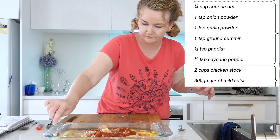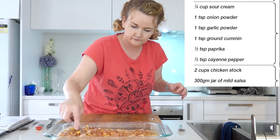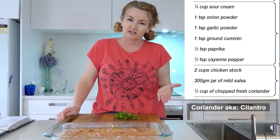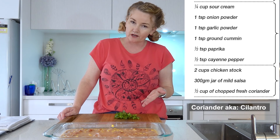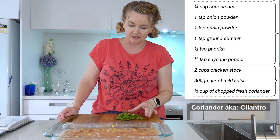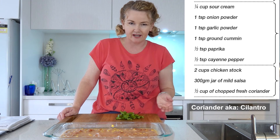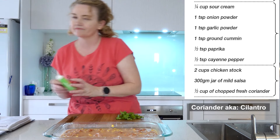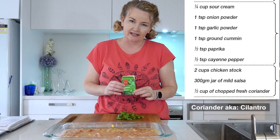Give it a mix up. I'm going to add some chopped fresh coriander. I don't have as much coriander as I would like because my garden has only just got baby coriander at the moment, so this is all I can spare — a good half a cup is better. I'm going to add a little bit of dried coriander as well.